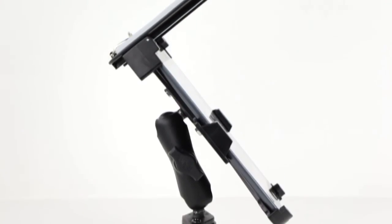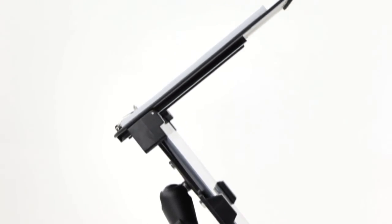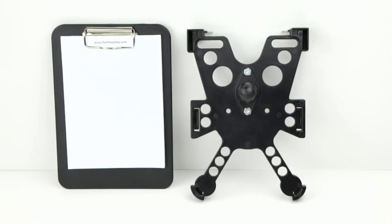The iPro Navigator is an iPad cradle, an in-flight glare shield, and removable clipboard all in one, available today at MyPilotStore.com.